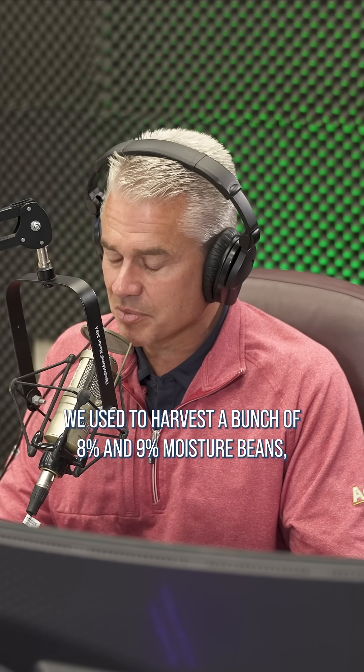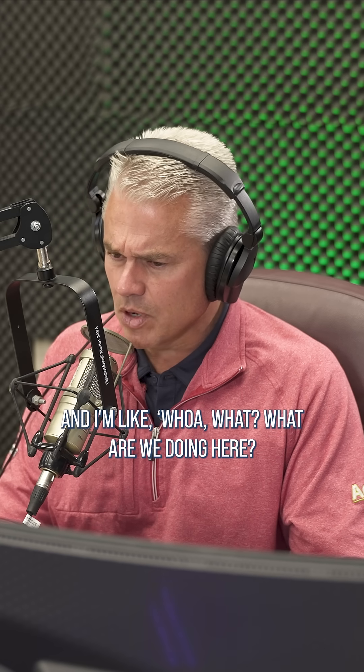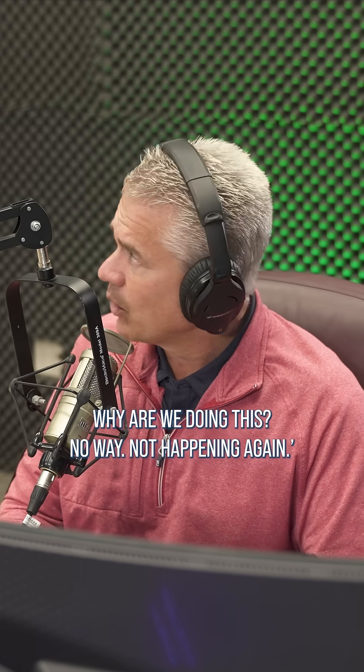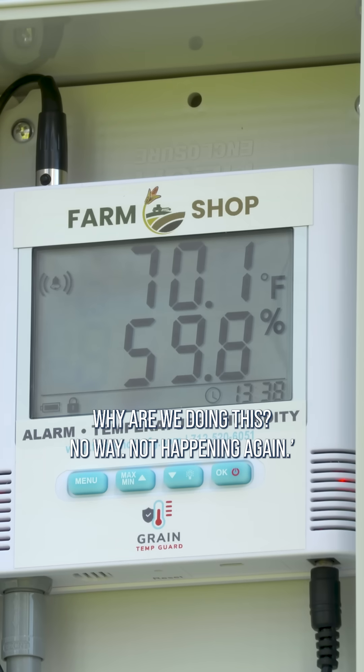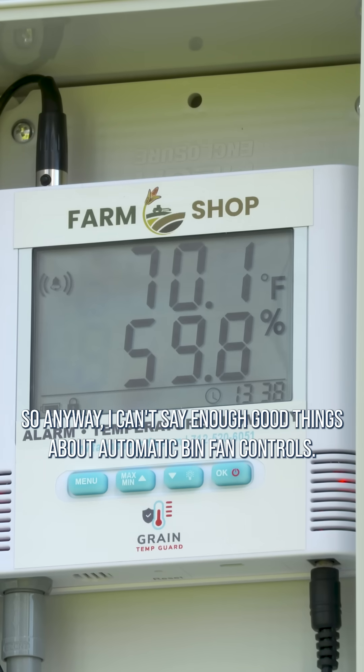We used to harvest a bunch of 8% and 9% moisture beans. And when Darren and I took over the farm, we started running numbers. I'm like, whoa, what are we doing here? Why are we doing this? No way. Not happening again. I can't say enough good things about automatic bin fan controls.